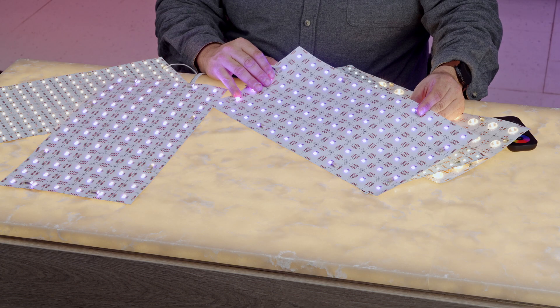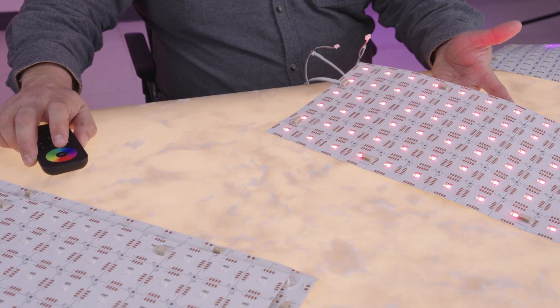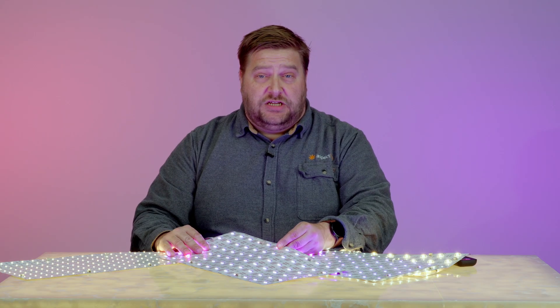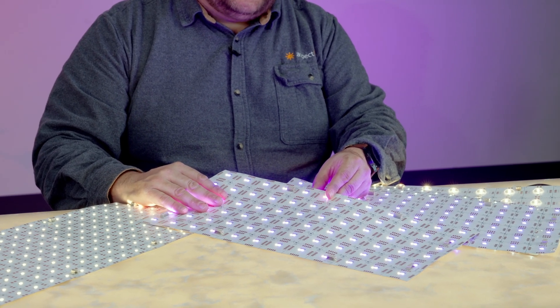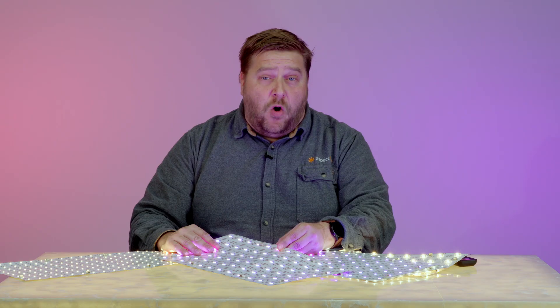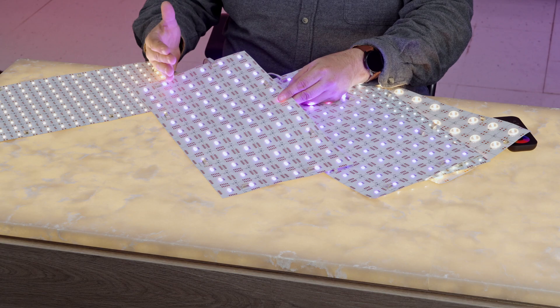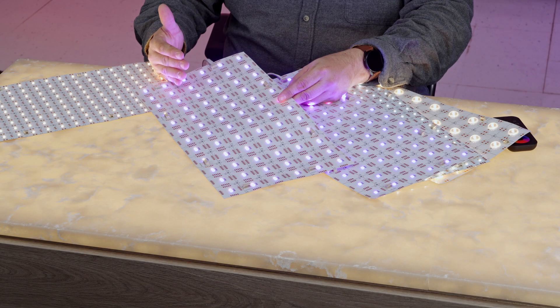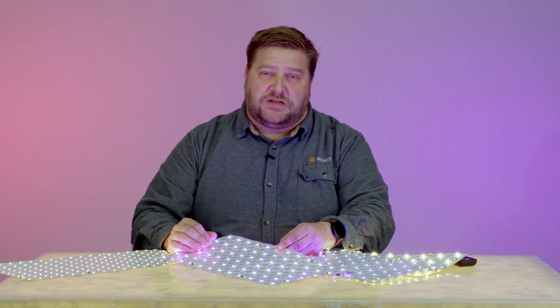We have remote controls and the Casambi Bluetooth controller to control this product. Applications for the Spectra Plus light sheet include all of the things mentioned before: under counter lighting, bar back lighting, or highlighting art like a stained glass window. The beauty of this product is that it can light up the full project with either full white, RGB, or any mix of those colors.